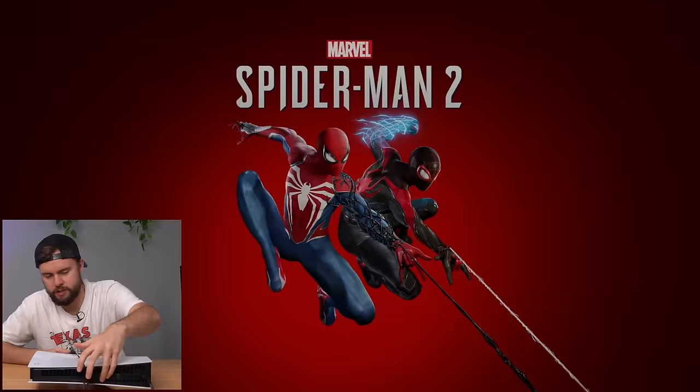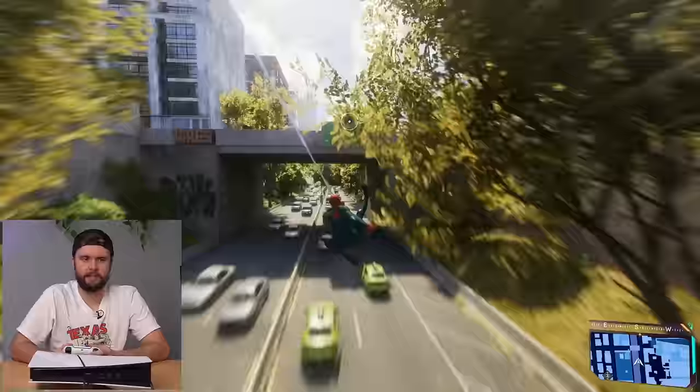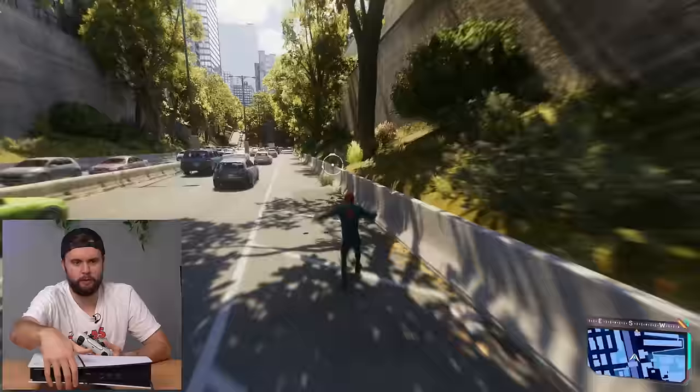Let's boot this game up and see how loud the console gets while running a game. I'm just swinging around in Spider-Man and did a fight, and the PS5 is very quiet. My PS5 at home gets pretty loud when playing Spider-Man sometimes, but this one is very quiet and pushing out a lot of heat, which is good. So far so good. Let's go ahead and turn this console off, tear it down, and see what's happening on the inside.